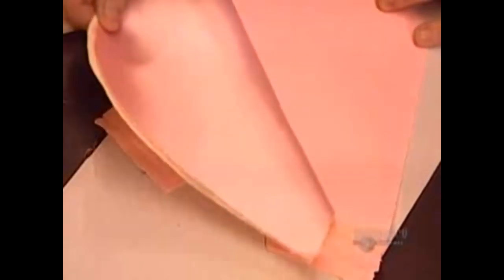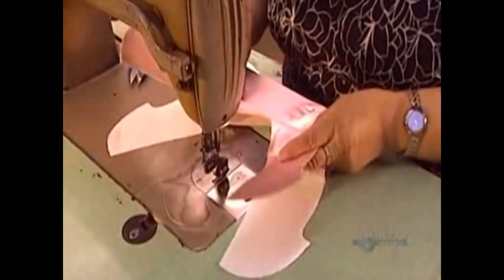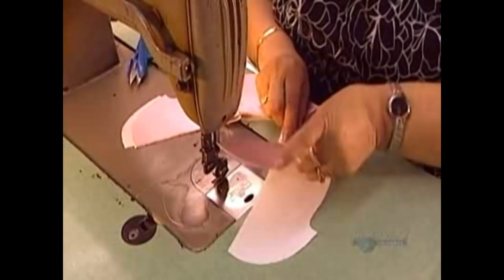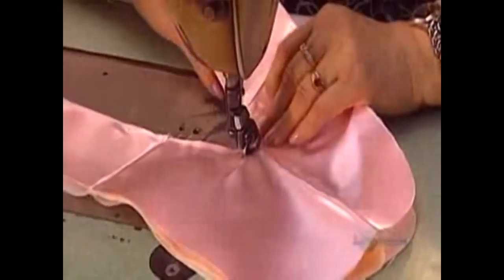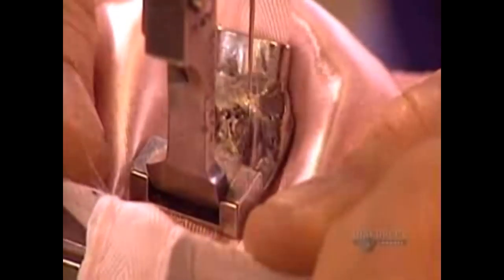Ever wonder how ballerinas manage to dance on the tips of their toes? It takes years of training, remarkable skill, and special ballet slippers. These toe shoes are handmade in what's truly a manufacturing pas de deux, a graceful pairing of traditional methods and modern materials.